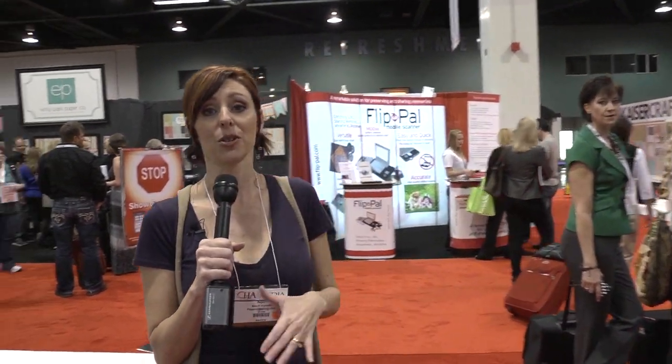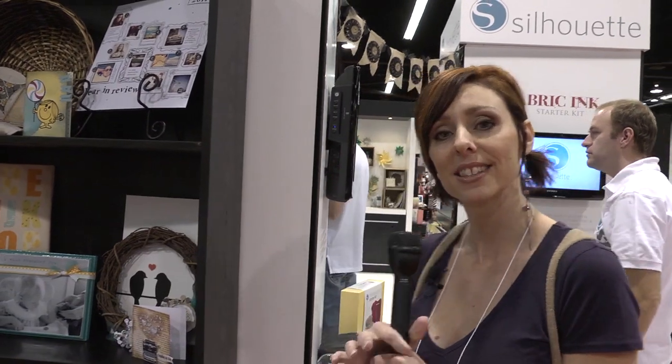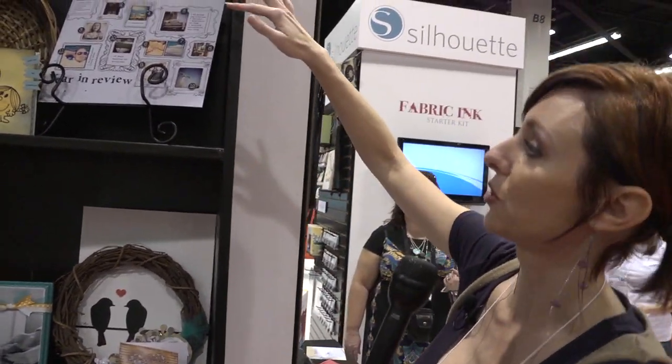I'm going to show you some of these things you can do, because you probably know it cuts already. It cuts digital designs that you can purchase from Silhouette, and you can purchase them individually instead of in whole groups. It also cuts things you buy from your computer or digital products that you buy. Allie Edwards is using the Cameo a lot, so you may have seen Allie cutting some of her own designs, which you could do too.